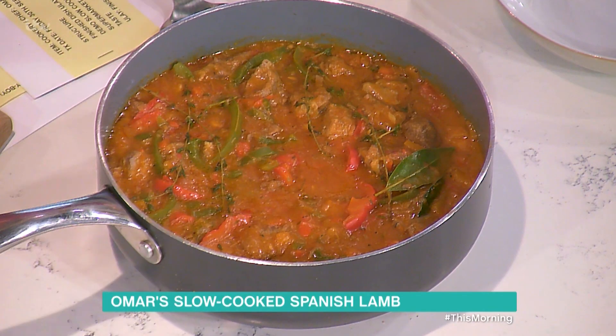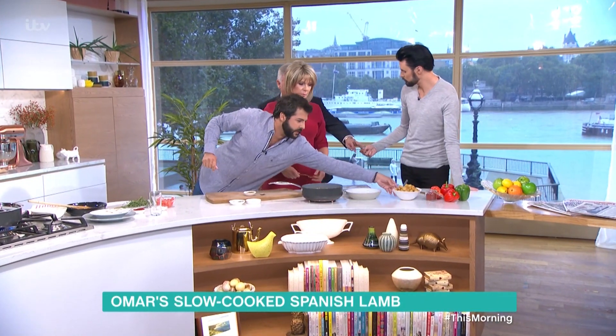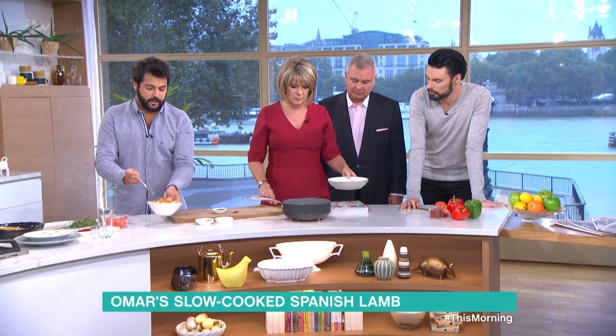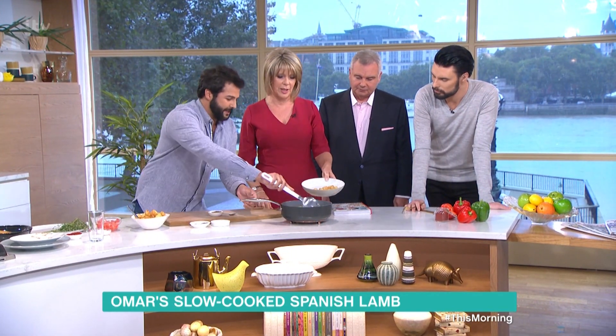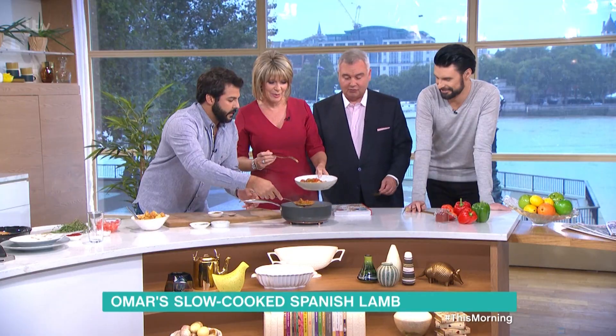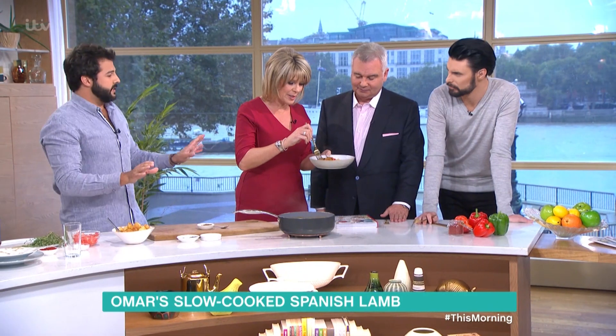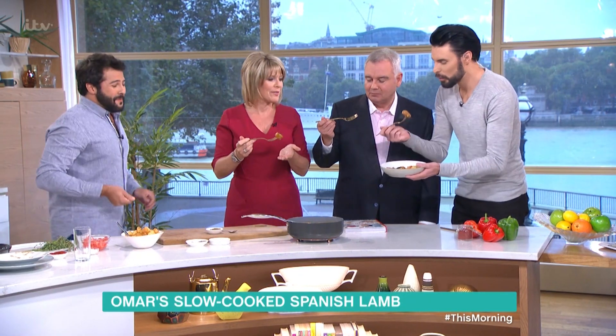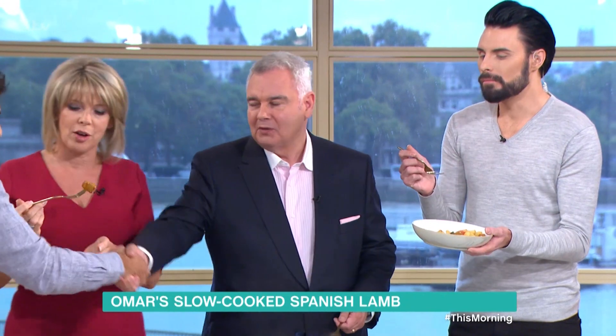What would you serve it with — just some crusty bread? Potatoes are more traditional, to be honest — more than rice. But bread works just as well. This is a very thick sauce — that's what it's all about — and it's not spicy at all. So just dig in. Brown and sexy — very nice! Good job, Omar. Thank you very much indeed.